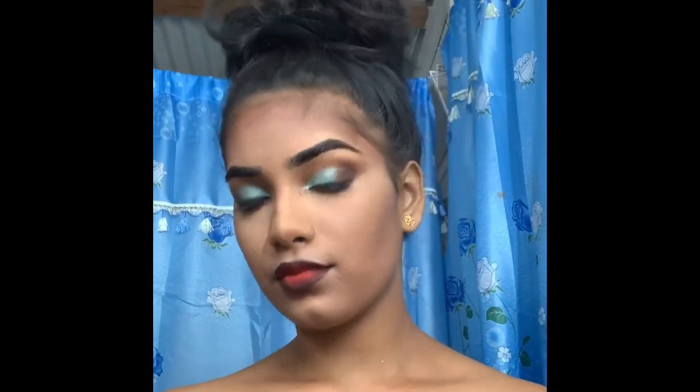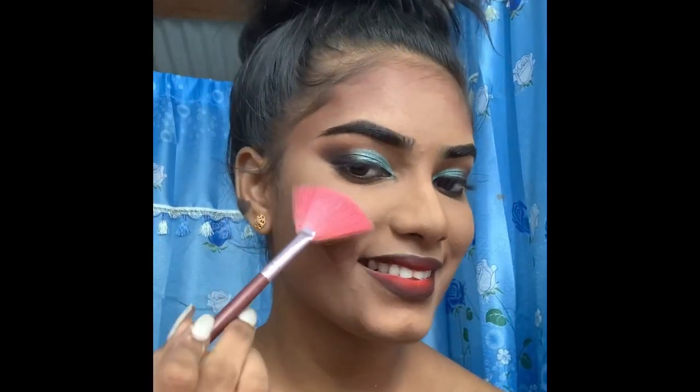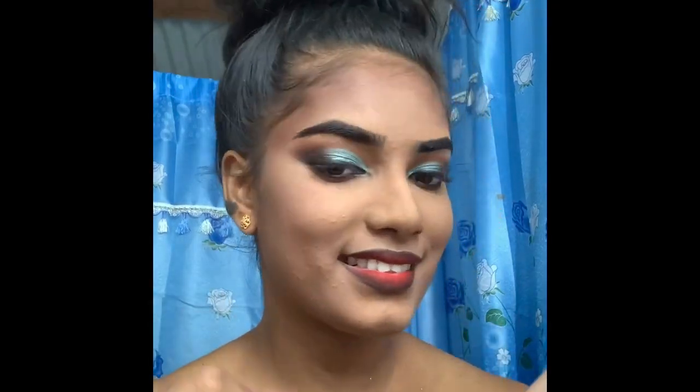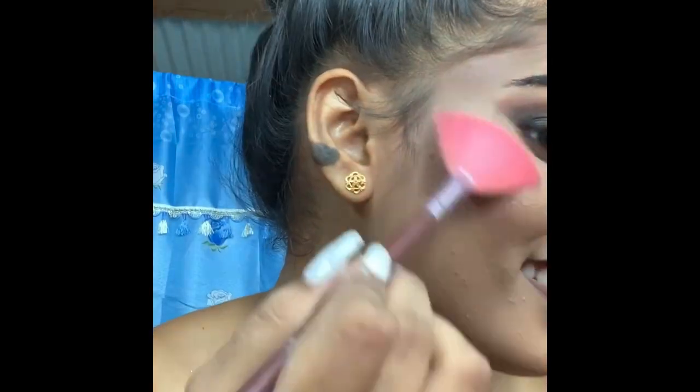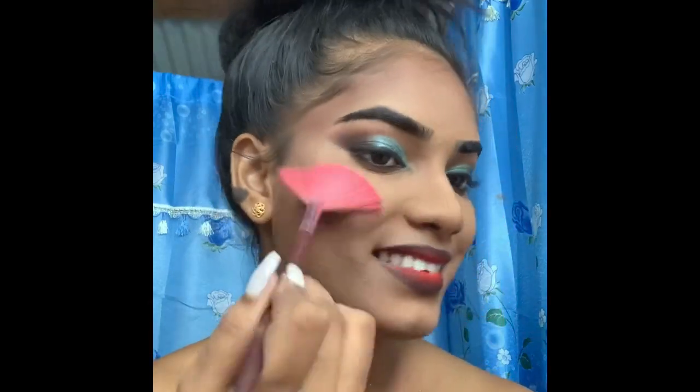I'm using the rose gold from the Masquerade palette as a highlighter — just highlighting my face. It's actually an eyeshadow color but I like to use it as a highlighter when I'm wearing a red lipstick or an ombre lip.